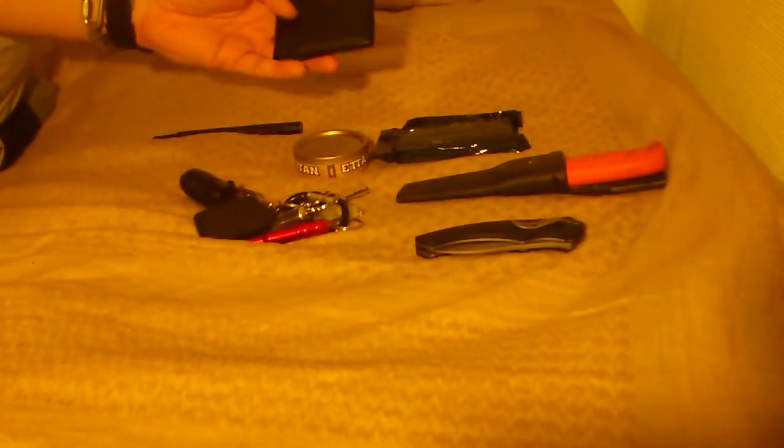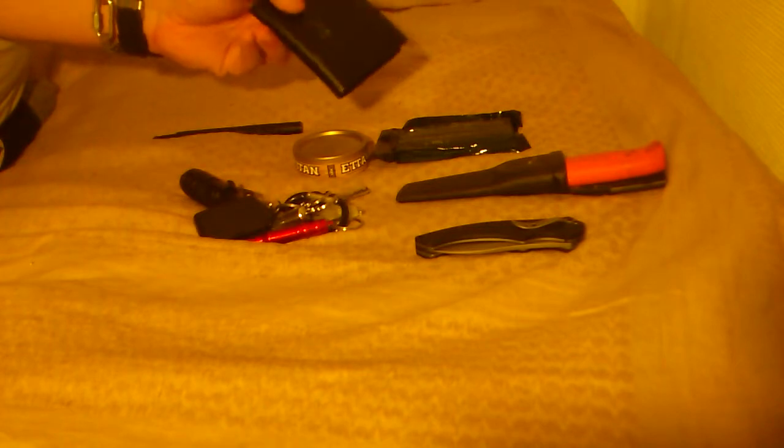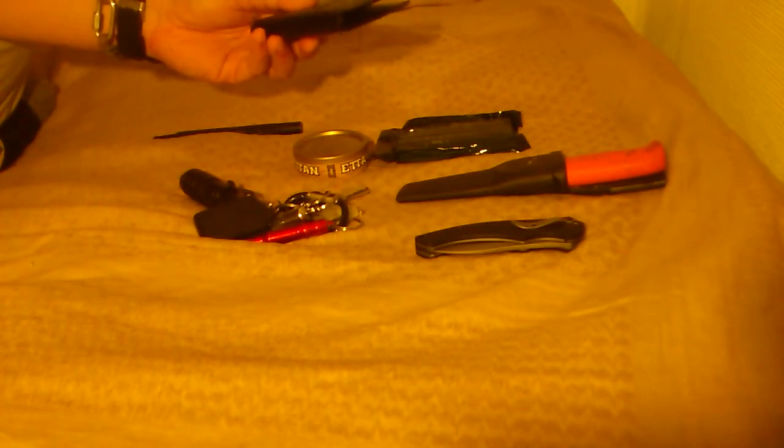I always have my wallet with proper IDs. New wallet here, nothing fancy — just going to work it in and see how that works out.